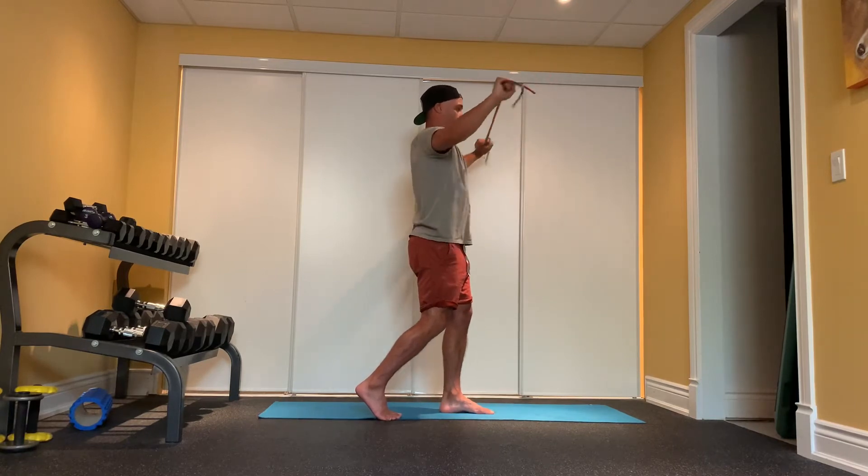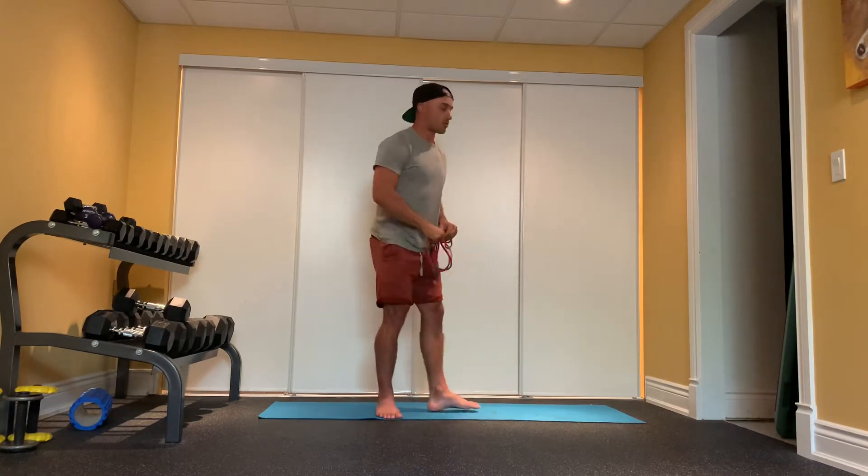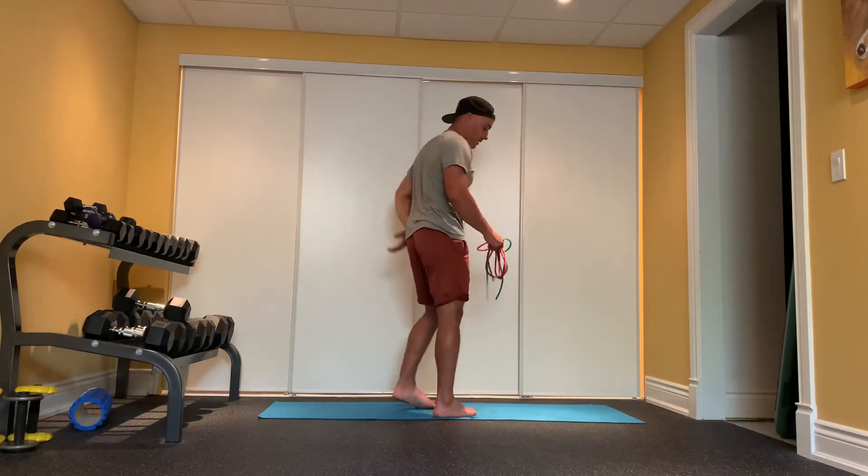Eight, nine — and if you don't have a band, you're just doing this body weight. Ten, continuing through the reps, feeling that little contraction right at the bottom of my shoulder blades, just right in this area.